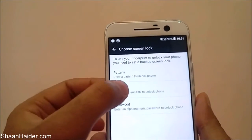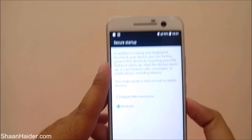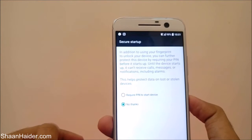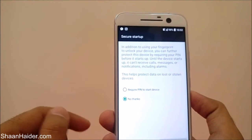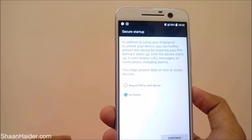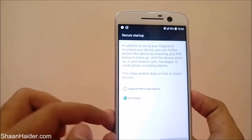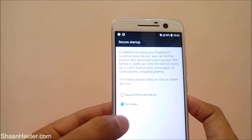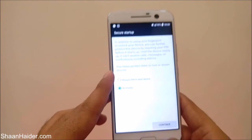First you will have to select one of these three options. Let's select the PIN — it's one of the easiest ones. Once you select this, it will show a message asking whether, once you reboot your phone, you want your HTC 10 to ask for this PIN to start the device. If you select 'require PIN to start device,' each time you reboot you will need to enter the PIN. We are selecting 'no thanks' since our main concern is to set up the fingerprint scanner.